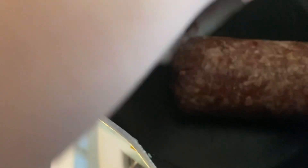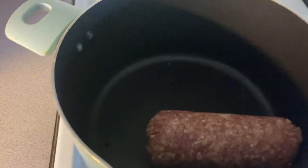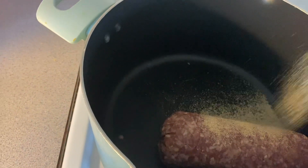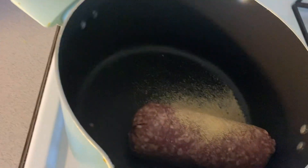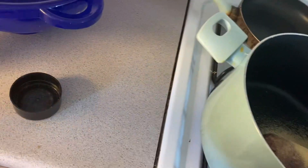First off I'm gonna go ahead and cook up the ground beef until it's done, and I'm gonna add some garlic seasoning and some onion powder. I probably could have waited until I make the actual chili, but yeah, why not.